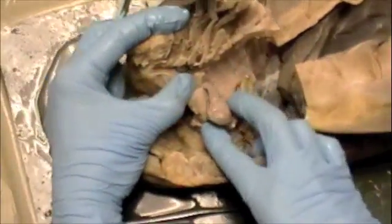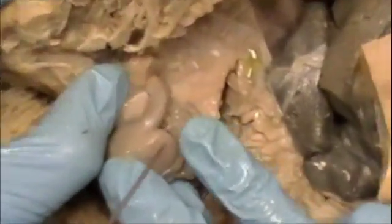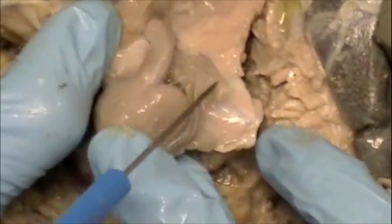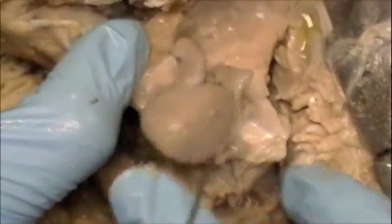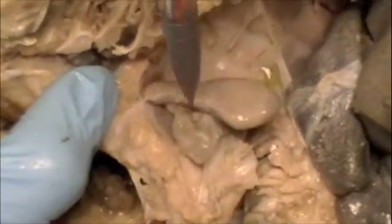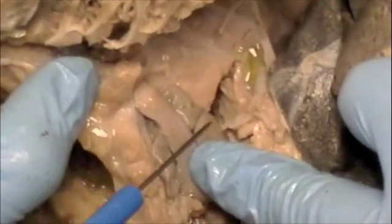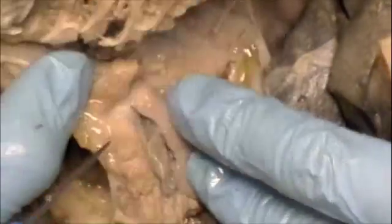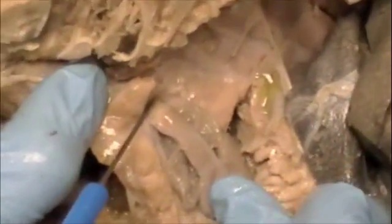Is it the ventral aorta? It would go from the atrium to the ventral aorta, so it would have to move up. It looks like it's almost up in the top of it — up in here could be the ventral aorta, right up in this area.